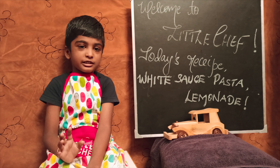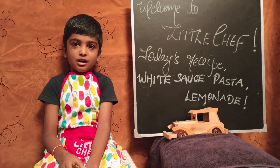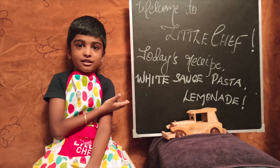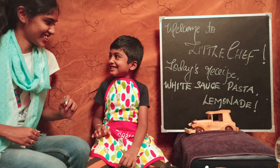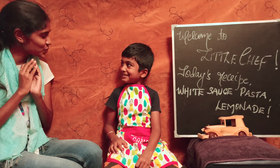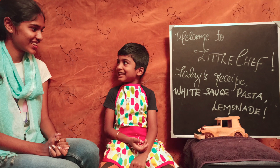Hi friends, welcome to Little Chef. My best friend Sneha, I will help you. What do we do? White sauce pasta and lemonade. Hi Manishwa. Hi Sneha. Welcome to Little Chef. Thank you. All recipes are super. So what do you do? White sauce pasta and lemonade.